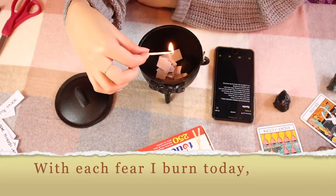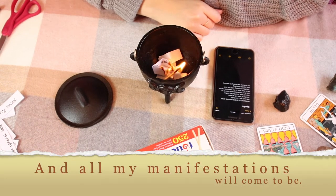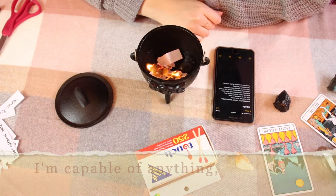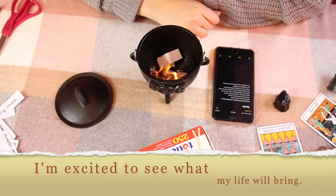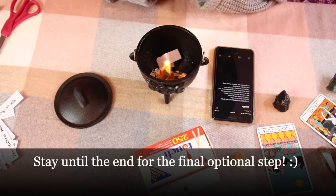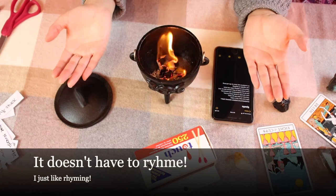As I light the match and burn what's in my cauldron, I say: 'With each fear I burn today, that fear of mine will go away, and I will enter a world where I am free and all my manifestations will come to be. I burn these fears so they cannot rule my soul. They'll turn to nothing within this bowl. I'm capable of anything. I'm excited to see what my life will bring.' Just repeat that, and think about what you want to say and what means the most to you.